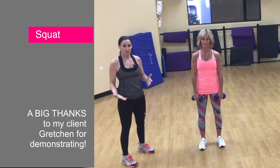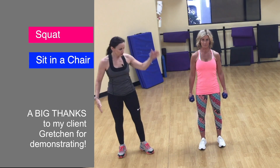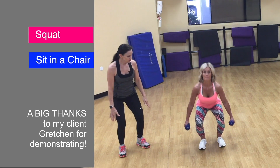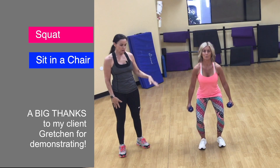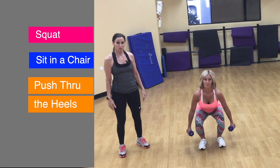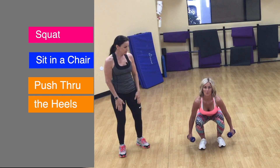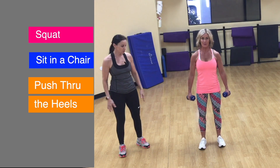The first exercise is the squat, which is just like sitting down in a chair. You're going to lower your body, sticking your butt out, keeping the weight on the heels. You push through those heels as you stand up, keeping your quadriceps tight on the way down, and squeezing your butt and hamstrings on the way up.